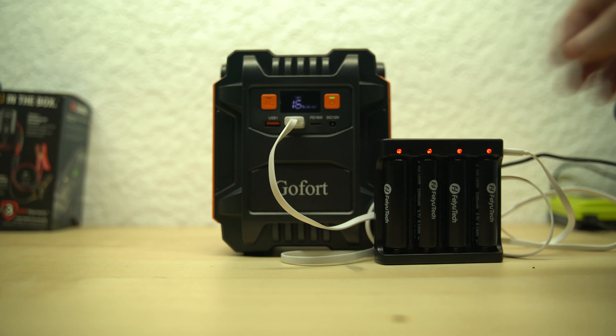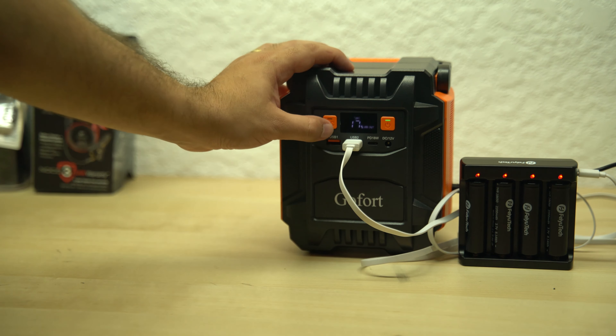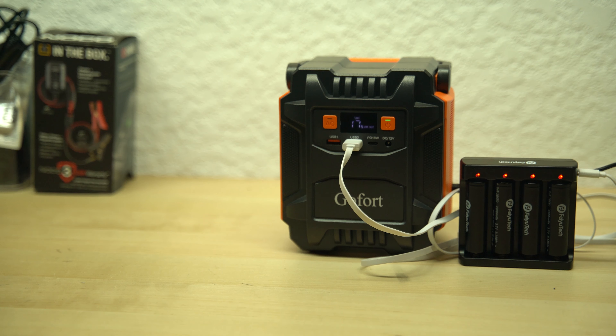Now I'm going to test if it does the same with the AC output. As you can see, it flashed and it didn't turn on. So no, it doesn't do pass-through charging through the AC ports. And that's something I wish it had.